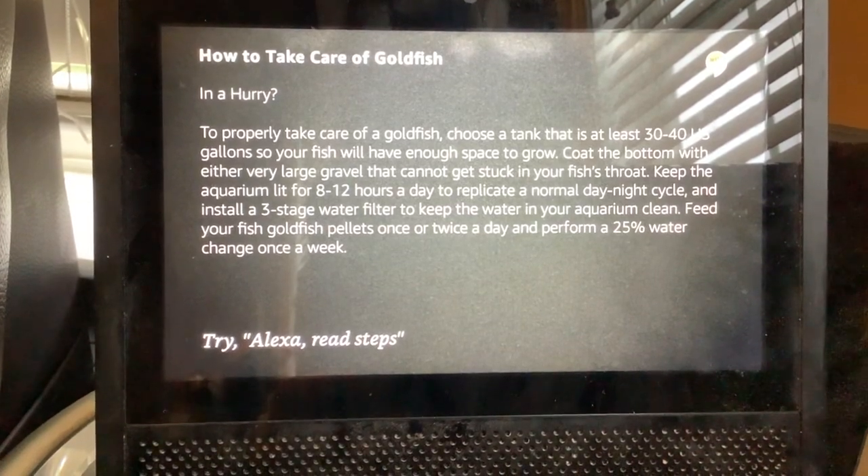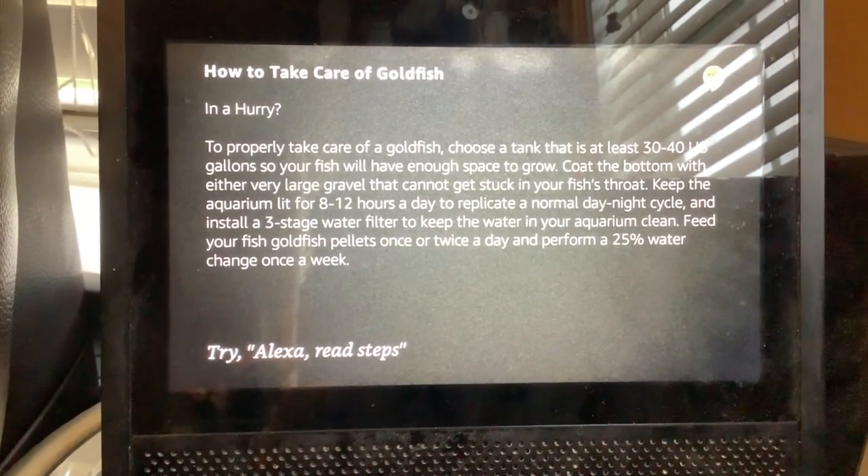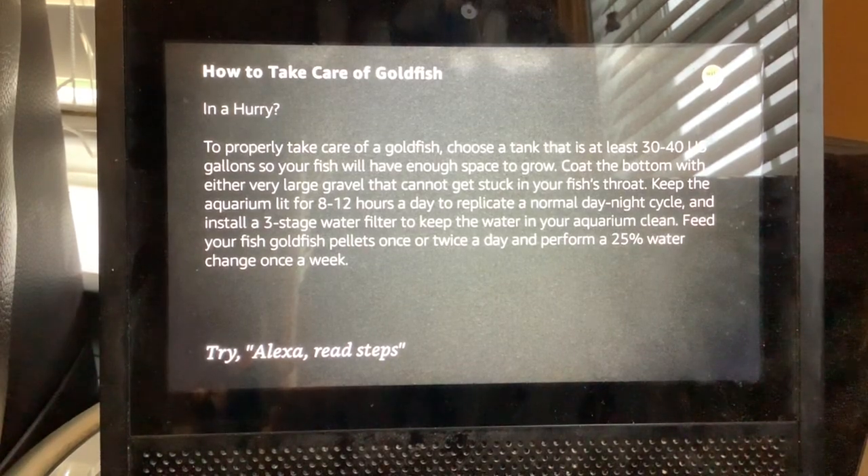Feed your fish goldfish pellets once or twice a day and perform a 25% water change once a week. If you would like each step read out in detail, say read steps.